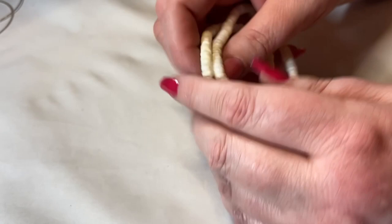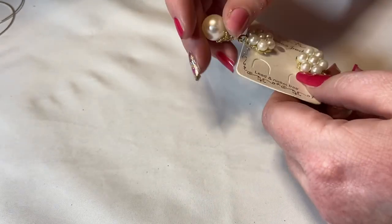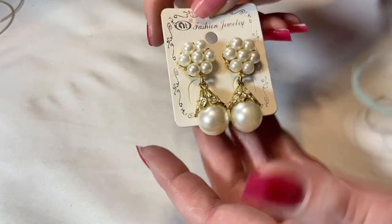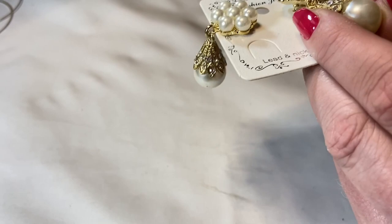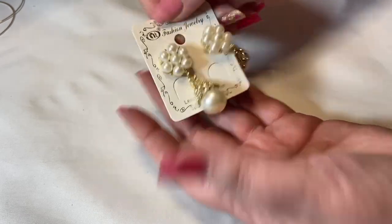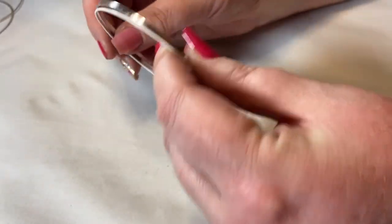I might sell those or put them in a craft lot — they're kind of fun and sassy. I've got a shell lot I'll put that in. Then these are fabulous — faux pearl drops, gold, lead and nickel free. But hold on — there might be a scratch where the finish is coming off. Yes, there's a spot where the finish is coming off right there. There are a couple of spots, so unfortunately those are going into craft. If you'd like them, let me know and we can do a little deal.